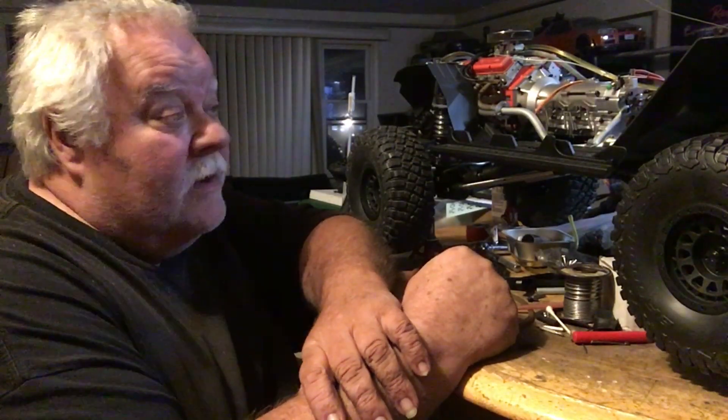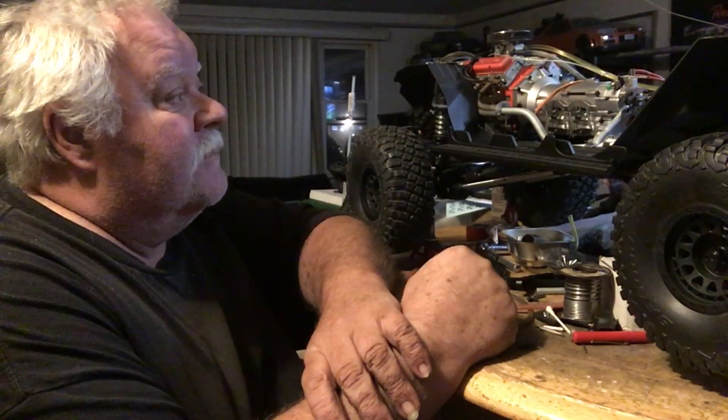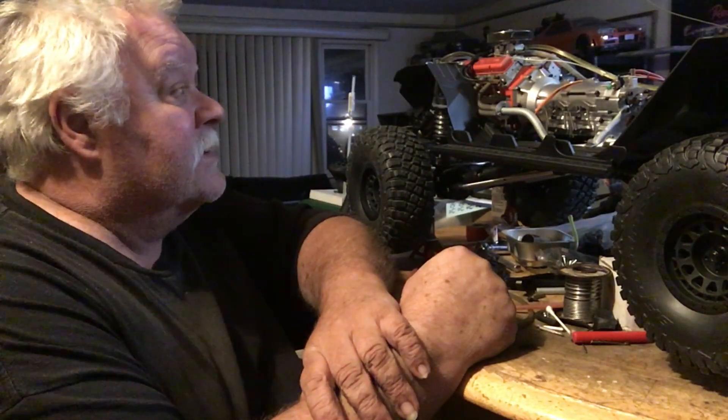Hey guys, what's up? It's double deuce back. It's late at night and we're gonna give the transmission and drivetrain a test. It's geared pretty low, so let's do it.